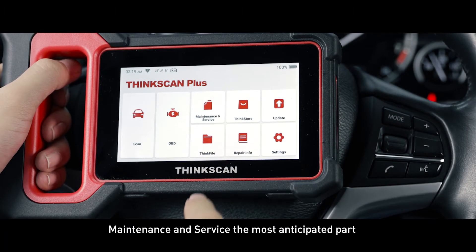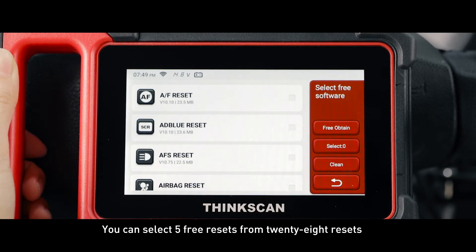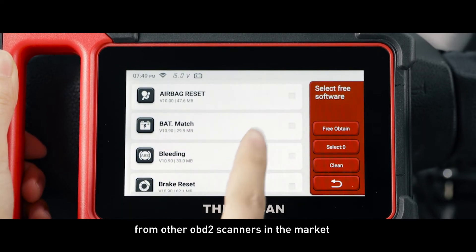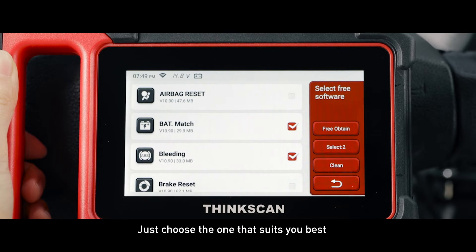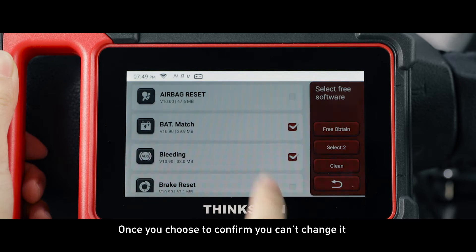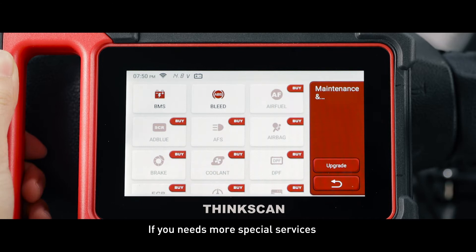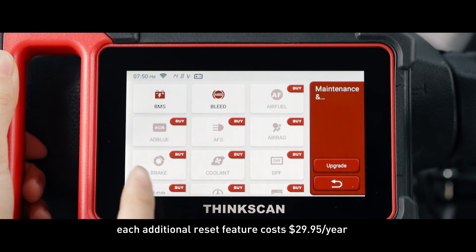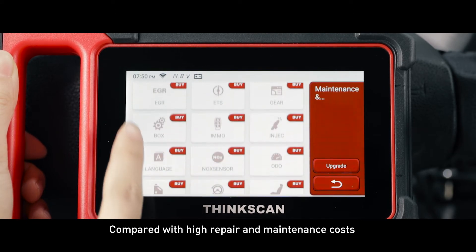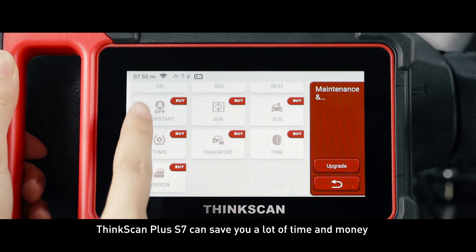Maintenance and service — the most anticipated part. You can select 5 free resets from 28 resets, which differentiates our ThinkScan Plus S7 from other OBD2 scanners in the market. Just choose the one that suits you best. Once you confirm, you can't change it, so you can wait until you need to confirm the reset again. If you need more special services, each additional reset feature costs $29.95 per year. Compared with high repair and maintenance costs, ThinkScan Plus S7 can save you a lot of time and money.